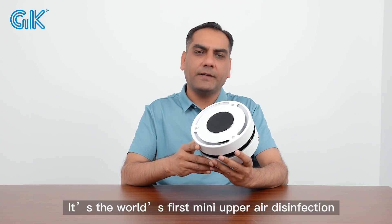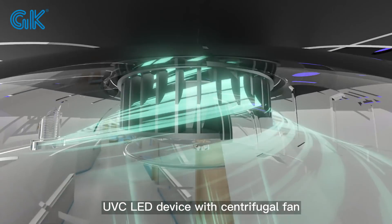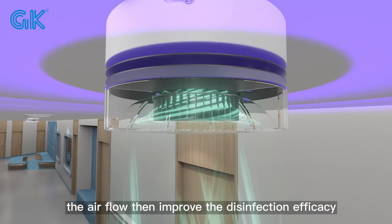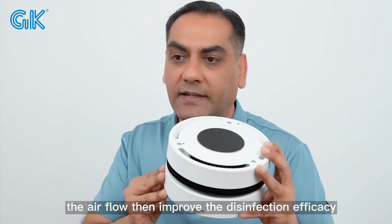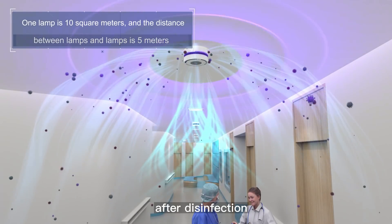It is the world's first mini upper air disinfection UVC LED device with a centrifugal fan. The centrifugal fan can speed up the airflow and improve the air disinfection efficiency. The air goes inside and comes out from this side after disinfection.